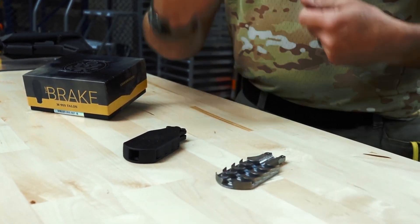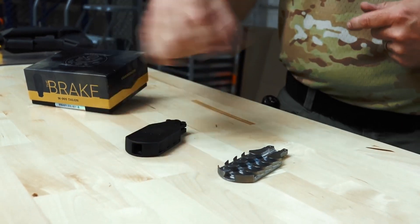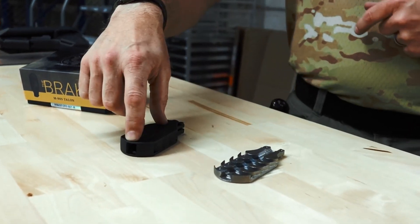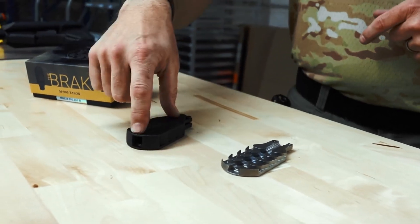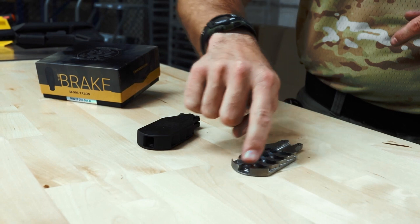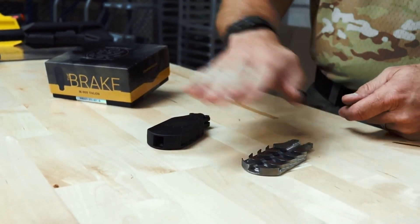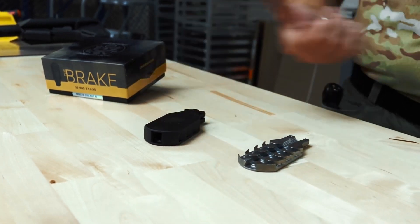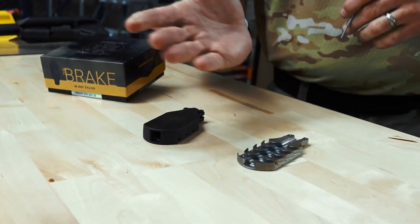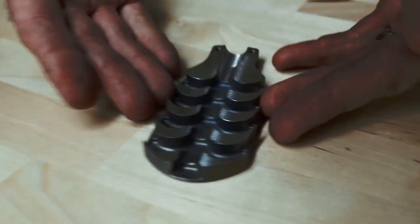The shim kit keeps alignment when you set it on the barrel so that it's true on the line of bore. We have roughly two and a half inches of riding area where the bullet is passing through this open channel or bore in the brake, so you really want that thing to be aligned when you mount it to your rifle.